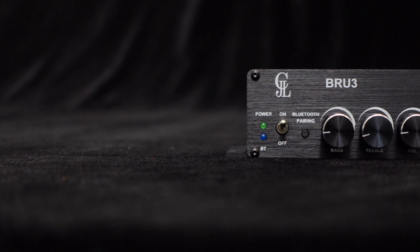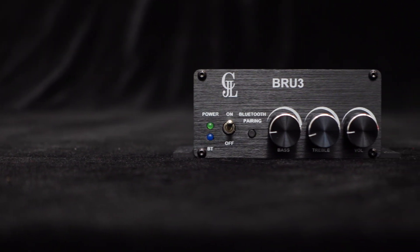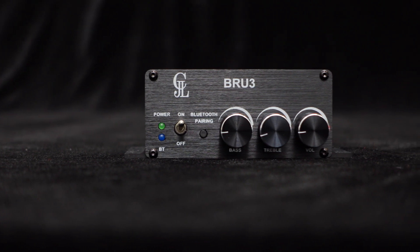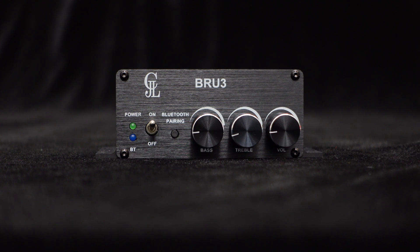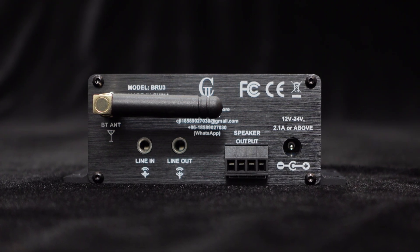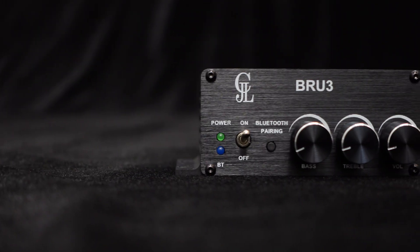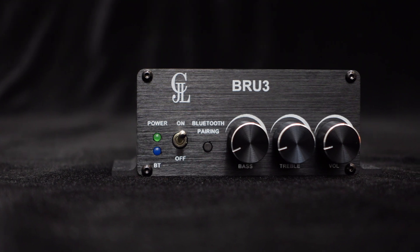With its independent BP1048B2 Bluetooth version 5.0 module, the BRU3 enables seamless wireless audio connection between your phones or computers, giving you access to a vast library of streaming music. The Bluetooth antenna guarantees a stable connection and flawless audio transmission, ensuring uninterrupted enjoyment. And should you wish to disconnect, the unpair button allows you to cancel the connection with just a single press.